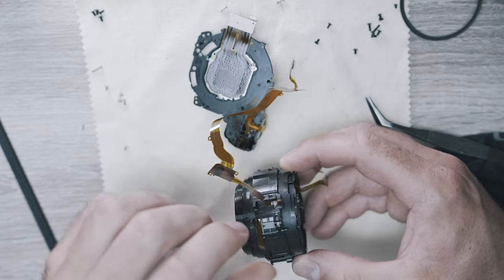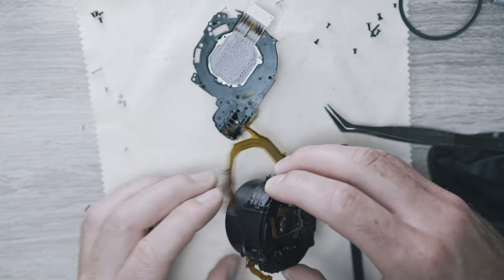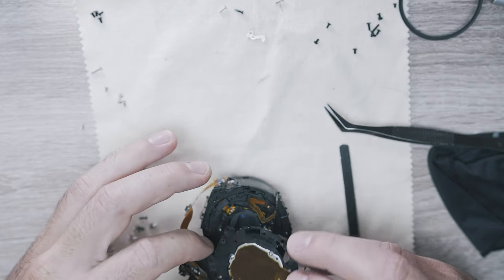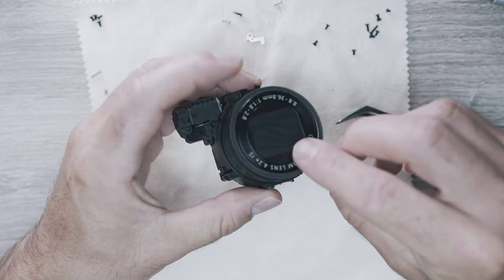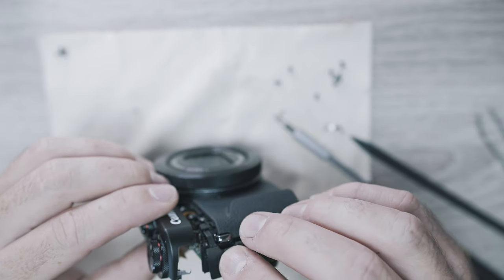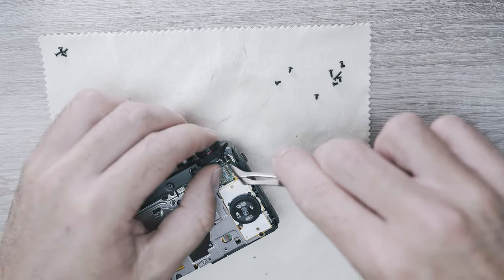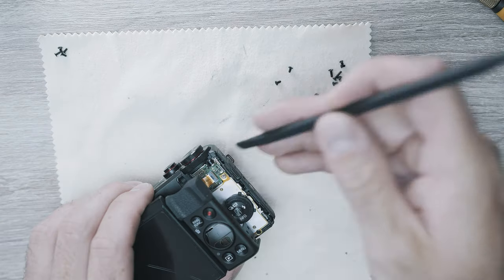So it takes a bit of time. Place the sensor on, don't forget the ring seal, and also the USB plastic cover. Please follow the steps in reverse to put the camera together. It should be easy for you if you made it this far.